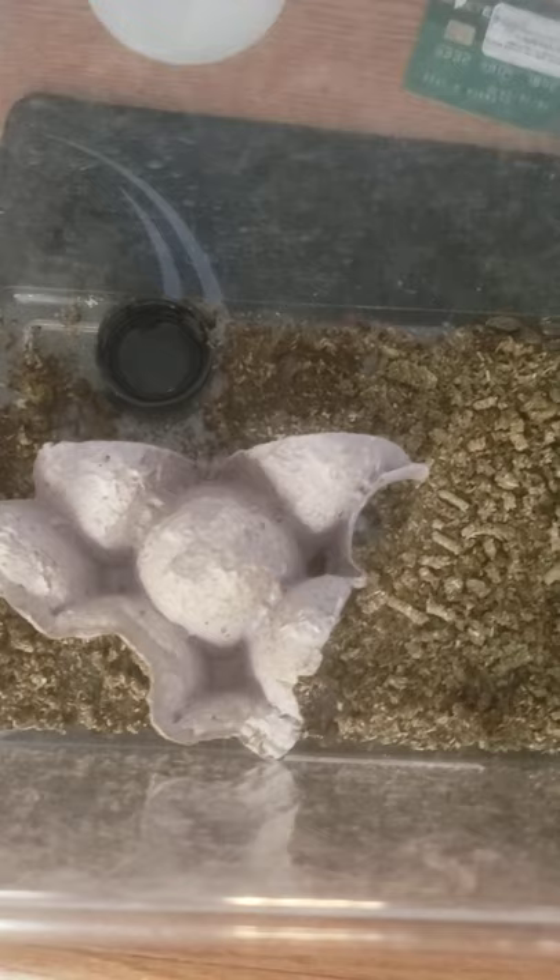Let's check out the babies real quick. I apologize for my poor cameraman skills — I'm working with an Android smartphone. Let's see if you can see. There you go. You see the little guys running around in the bottom there? Let's look at this egg carton.